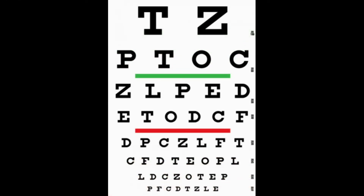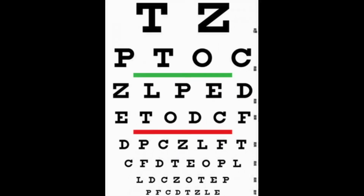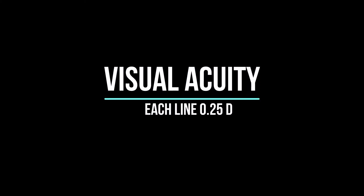The steps to conducting a successful subjective refraction starts with taking the visual acuity. Knowing the visual acuity guides you on where to begin, particularly if you do not have the objective refraction results. Remember, each line is approximately 0.25 diopters sphere, and a patient with 6/9 vision can be assumed to have an error of plus or minus 0.25 diopters sphere on average. The visual acuity should be taken one eye at a time.